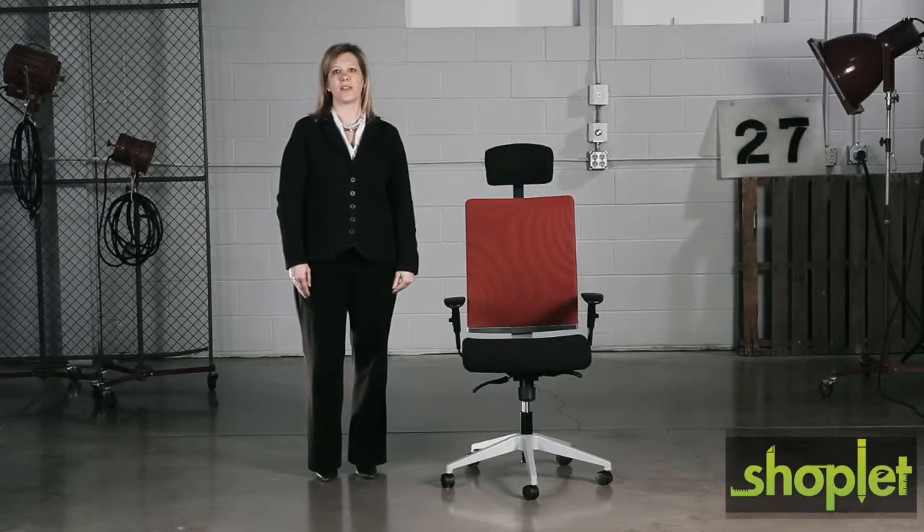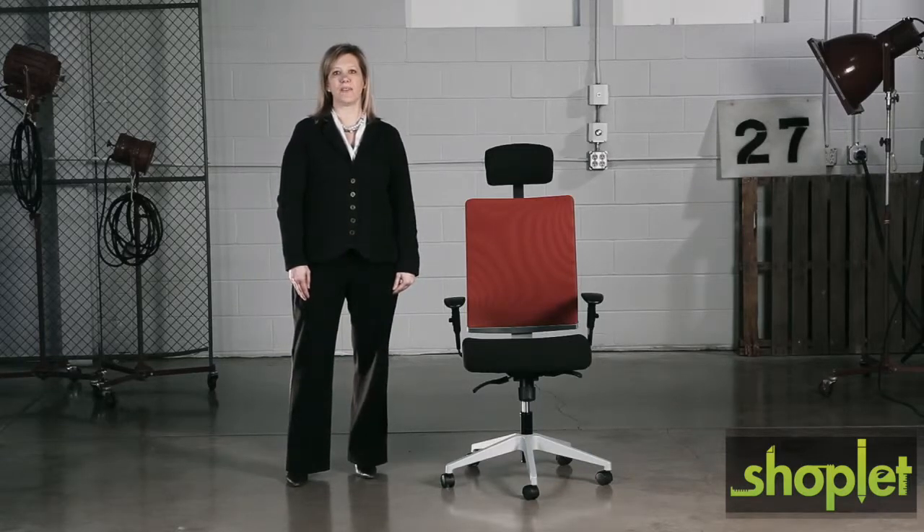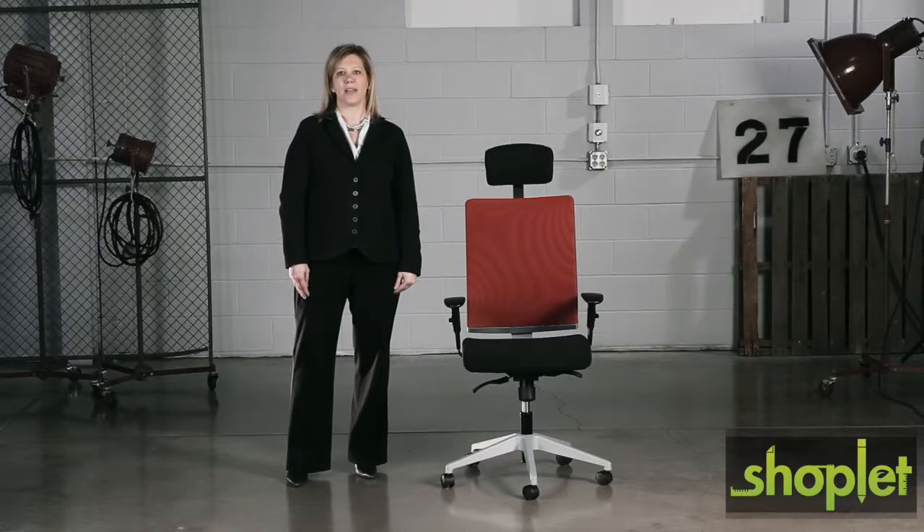The look and feel of this chair pairs perfectly for those of us who sit for the majority of our day, providing comfort when leaning forward or sitting back. Tees provides the support you need for the way you work.